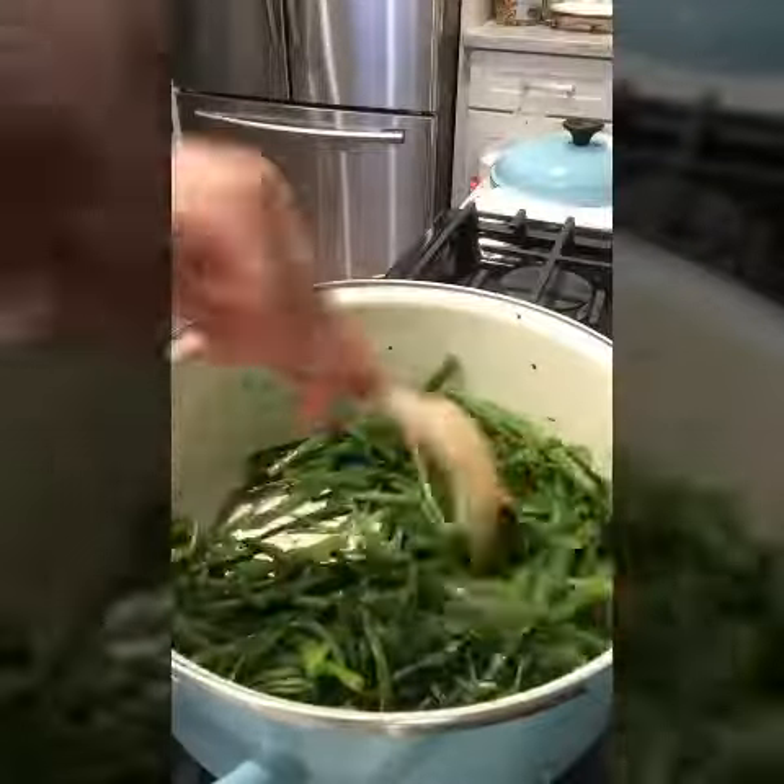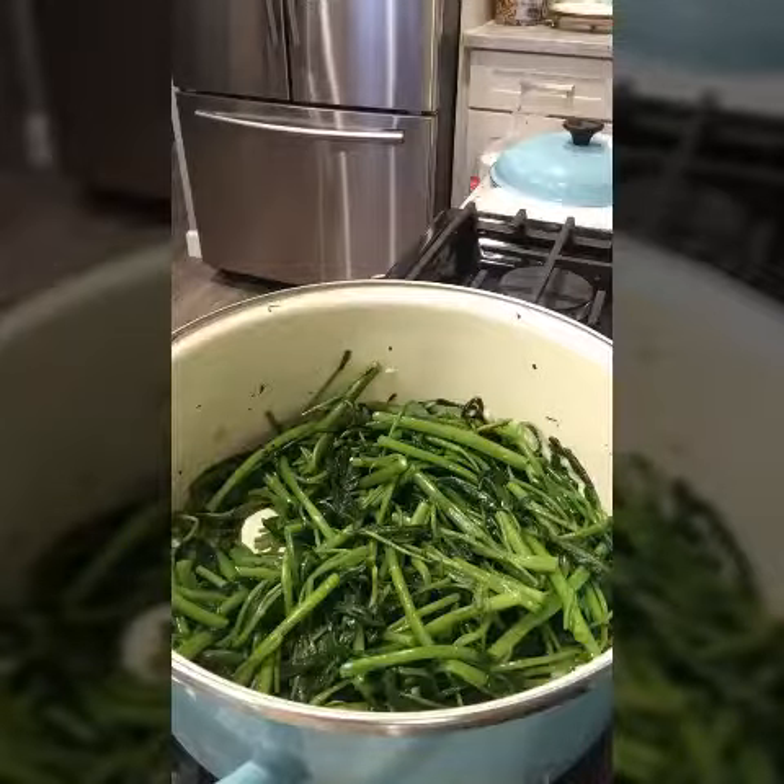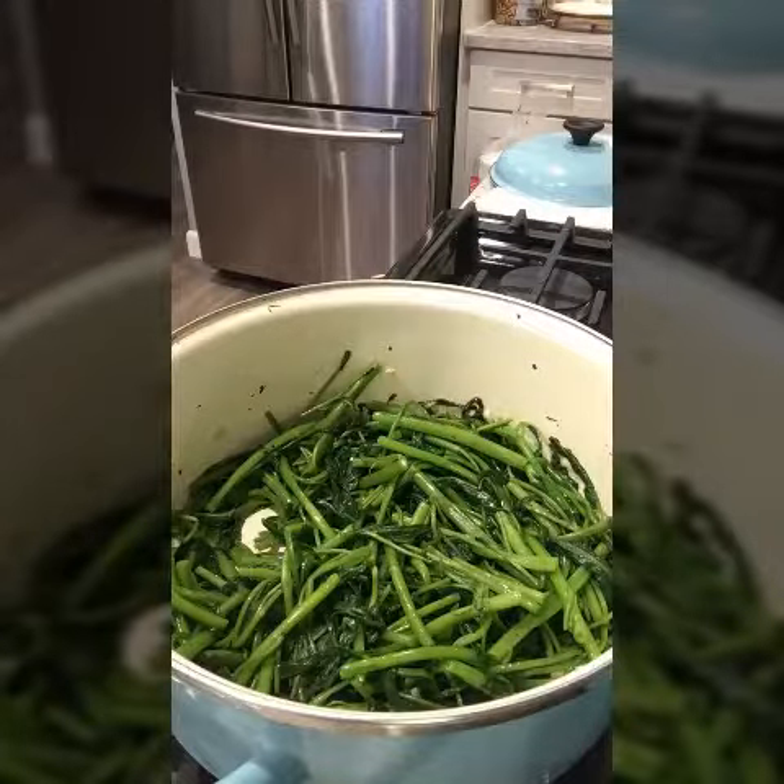It smells really good. I'm going to turn the heat up higher, and I'm going to pop the rest of the ingredients over there. There you go.